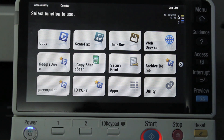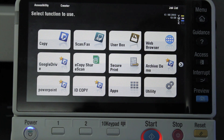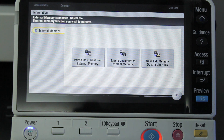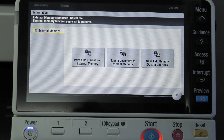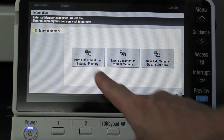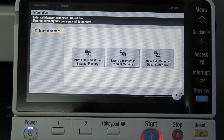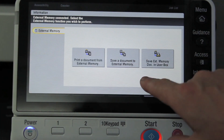So first we're just going to plug that into the side of the machine, and after you've plugged it in you can see that you automatically get a new menu up on the screen. It does take a few seconds to come up, especially the first time you put the memory stick in, just for the Bizhub to detect it. You get a menu up there with the middle option that says save a document to the external memory.